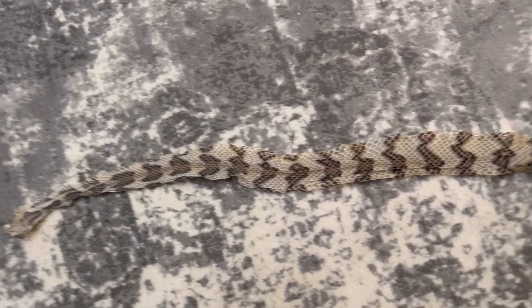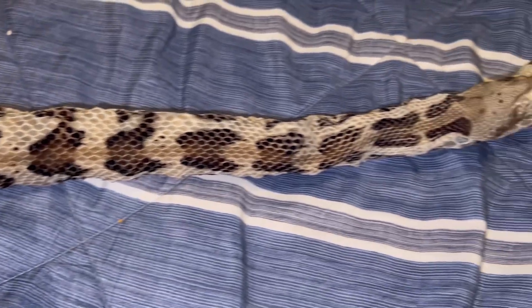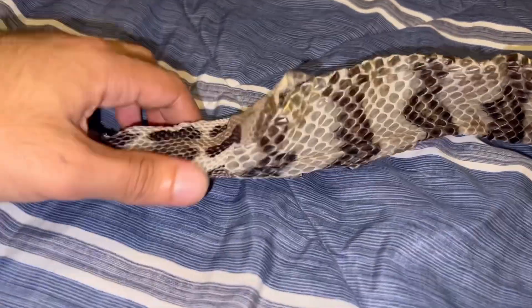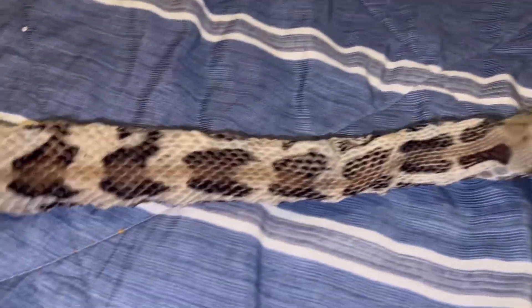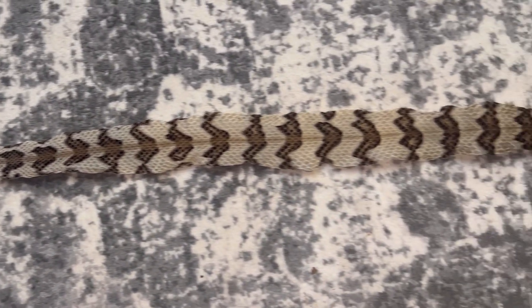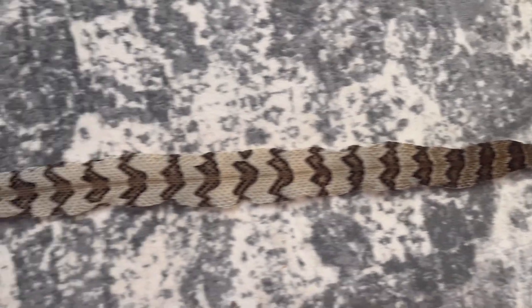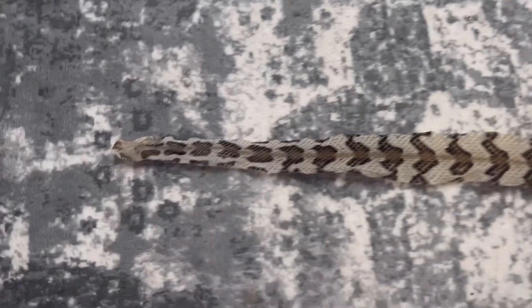I have this canebrake rattlesnake shed — it's time to invert it. Let's see how much better it looks when it's inverted. Halfway done, but now you get to see what it looks like — kind of like unraveling a sock. Takes a lot of time, very time consuming, but it's well worth it in my opinion. You see the pattern showing up much better, you can see the coloration, the stripe down the back. Now that it's complete — look at that. Maybe I should make some ASMR videos while inverting.